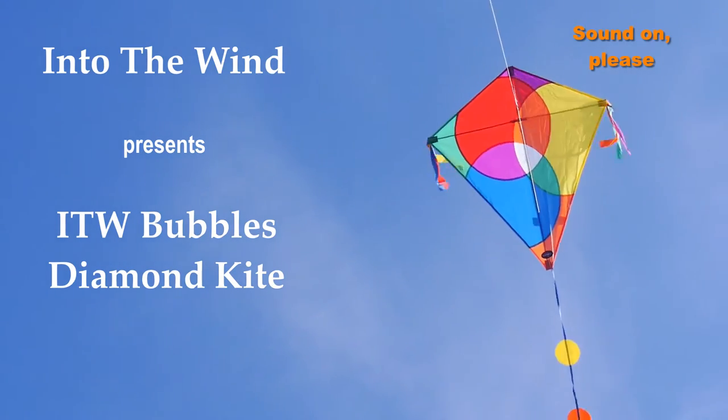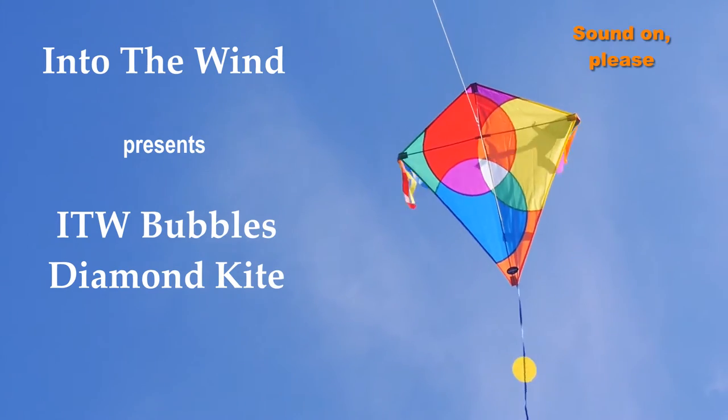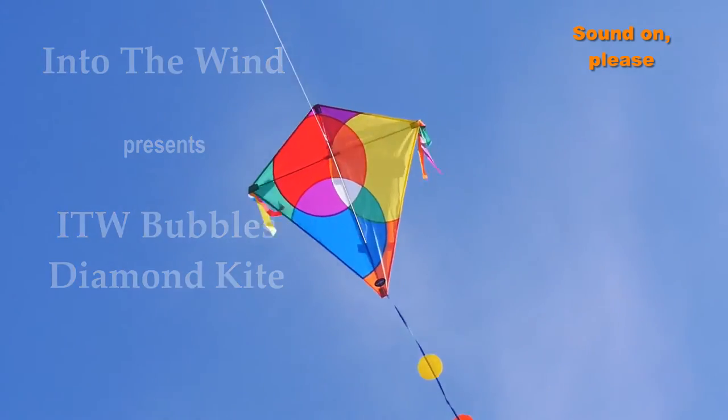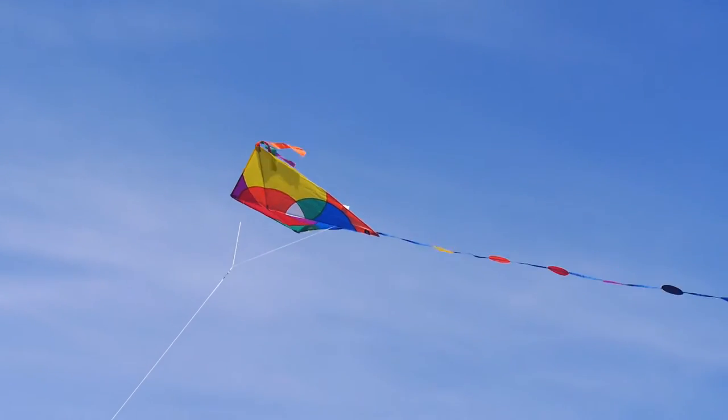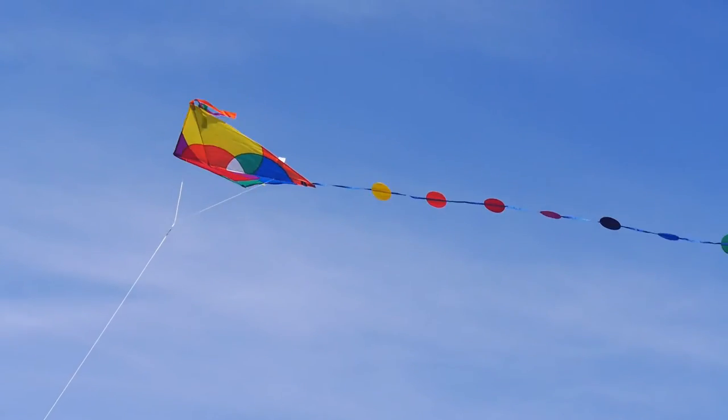Into the Wind presents the Into the Wind Bubbles Diamond Kite. This is one of the most delightful small kites you could buy, looking really bright and beautiful in the sky and so easy to fly.